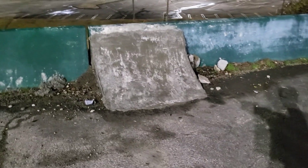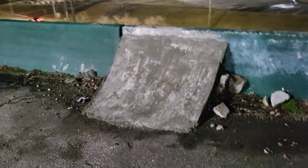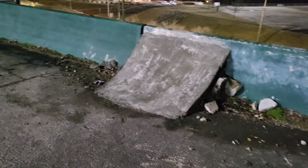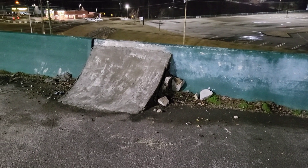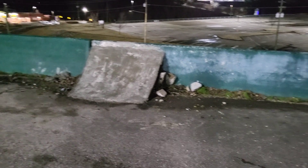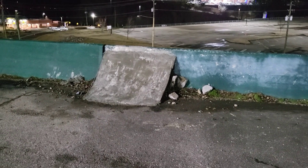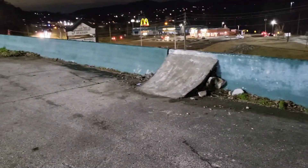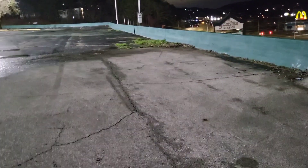I literally waited here forever for everyone to leave the businesses around here because I don't want to blow the spot up. It's kind of wet so I'm hoping I don't slide out and kill myself, but I'm going to try to get a couple of tricks on this thing before I leave and then probably paint it later — I don't think it's really dry enough to paint tonight. One thing I noticed about this spot is it's lit up at night, so it's going to be good for a night spot. There's a chance of rain like every day this week, so this is probably my best window to get in here and get a couple of tricks out of it.